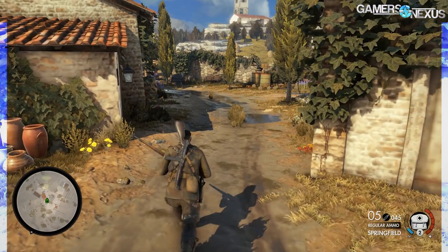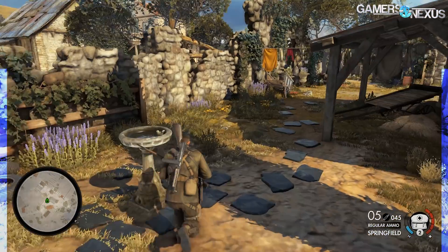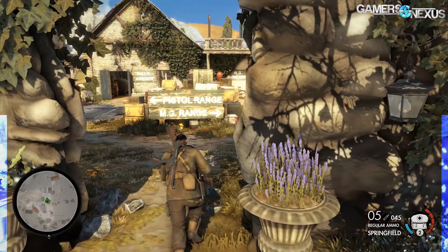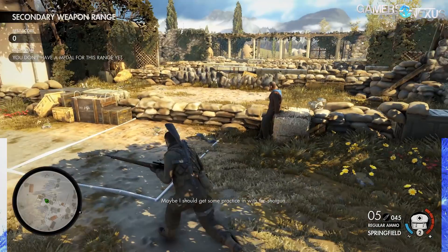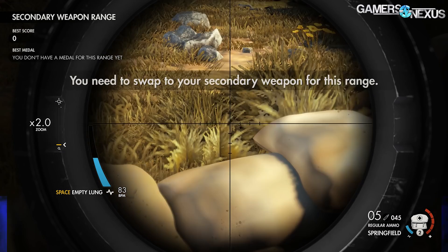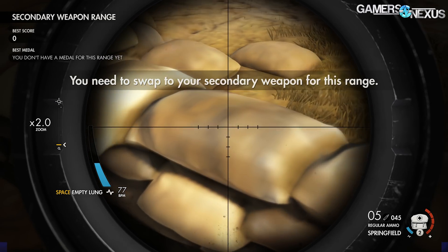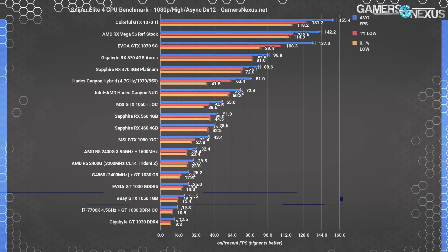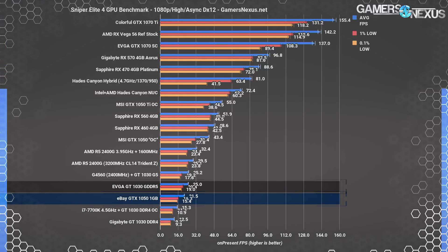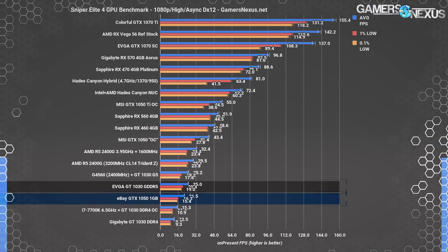Sniper Elite 4 is the last game before we pause the charts to see what's going on under the hood. Take a look at this gameplay clip — Sniper Elite is dumping the texture quality, with some meshes coming back nearly textureless, and that's a result of the 1 gigabyte memory capacity. The card can't keep up enough to render full texture quality. Even still, we're seeing 22 FPS average for the GTX 1050 1GB card, with the EVGA GT 1030 GDDR5 outperforming the alleged GTX 1050 1GB overall.